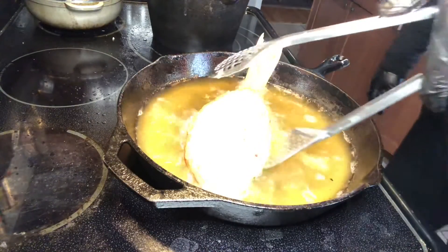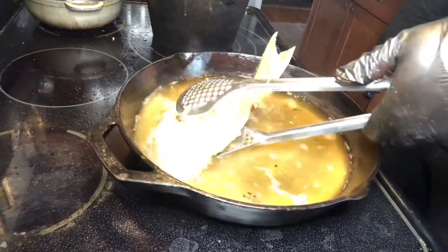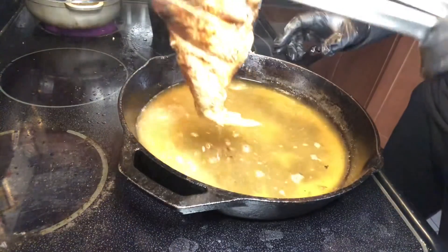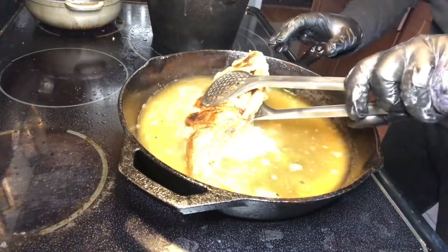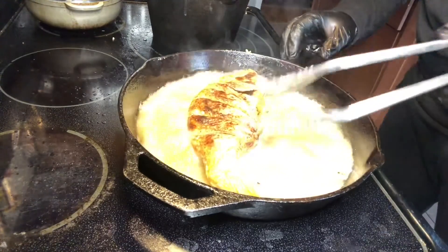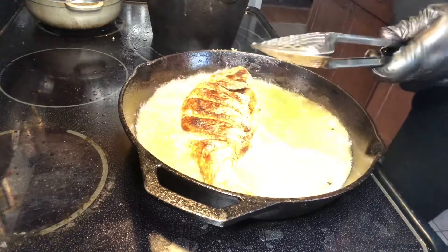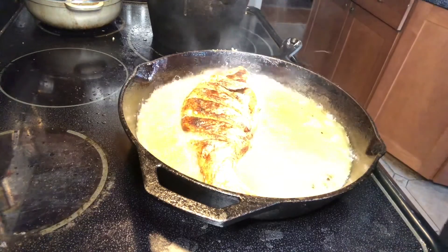Okay, so it's been about five minutes on that side. We're going to turn it around now. Look how beautiful. Let's do this together really quickly — I'm going to turn this bad boy around. Look how nice. We'll do the same thing for another five minutes on this side, so stay tuned, my friends. I'll have you eating in no time.